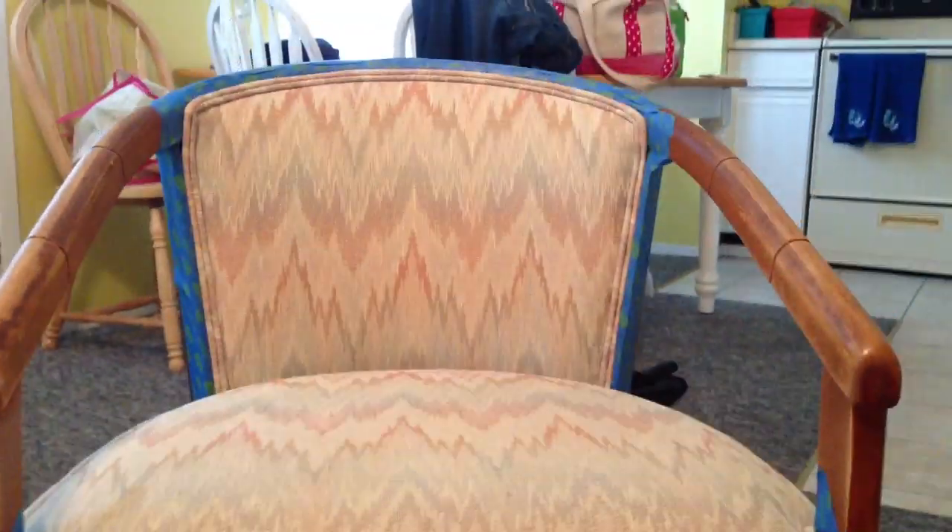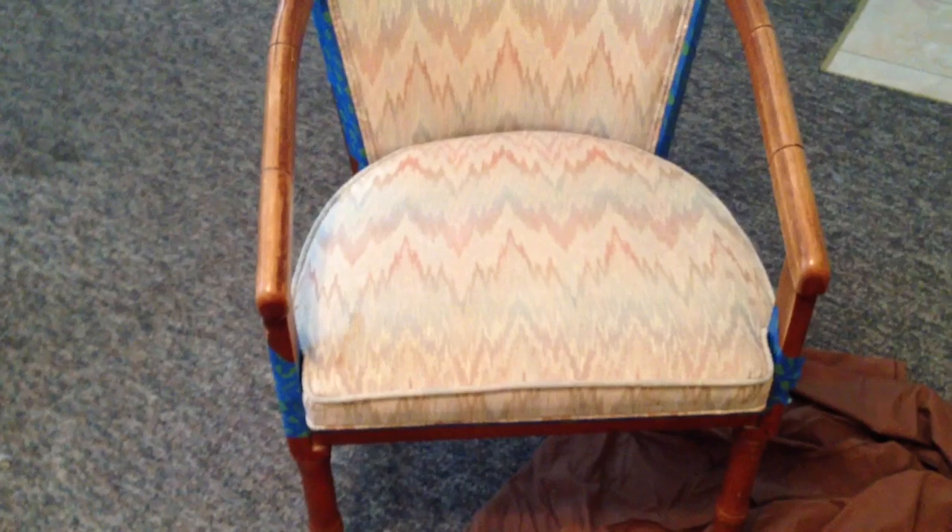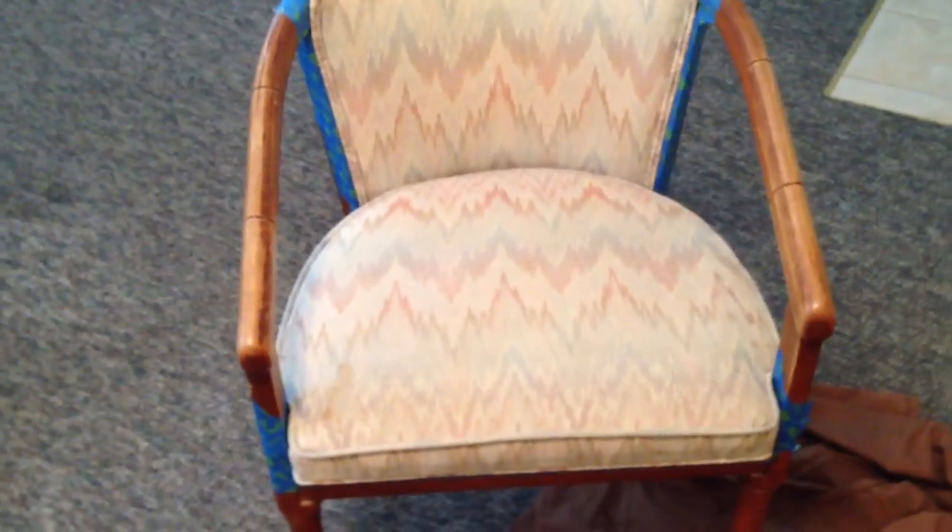Hey guys, it's Chelsea. This is going to be another tutorial using CC Caldwell paint, but I'm actually going to be painting this chair. We are at the beach house that we stay in, and we've had a couple of rainy days, so we were doing one of the rooms here, and we decided to paint this chair because it's in the room that we're redoing.